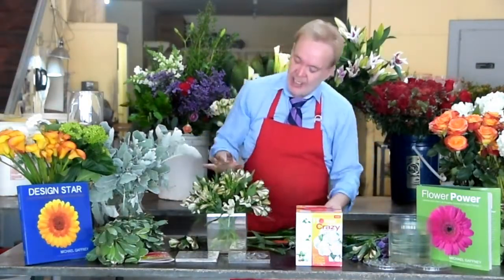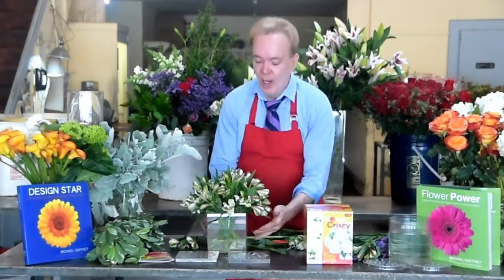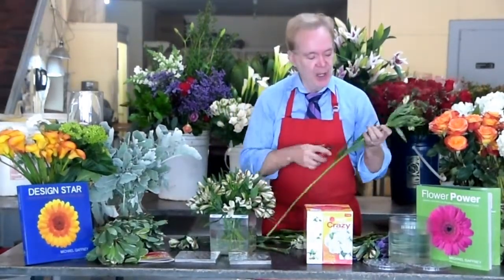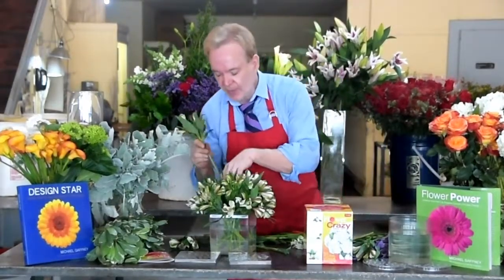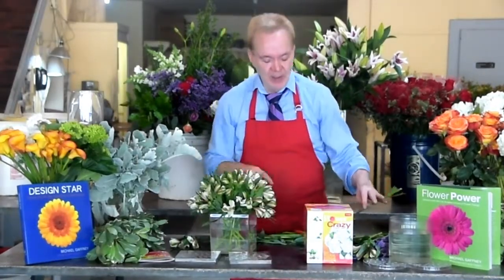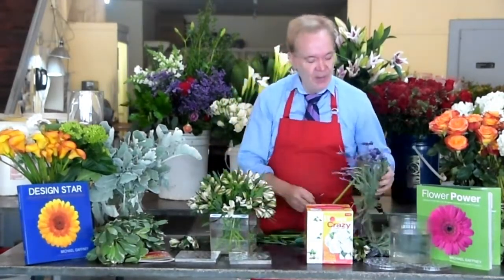What would I send the Alstroemeria lavender for? There are 12 recipes in the book — you can make your own, but for easy breezy designing, just follow my recipes. I would send this to an office; it'll last for a couple of weeks. Remember that my secret is Chrysal flower food in the water and Chrysal spray on top. Your flowers will last three times longer than you ever thought they could.